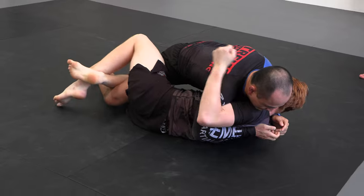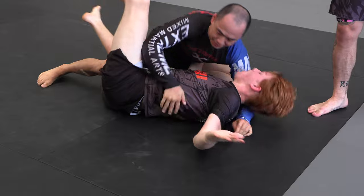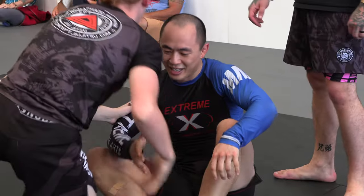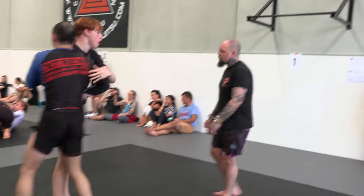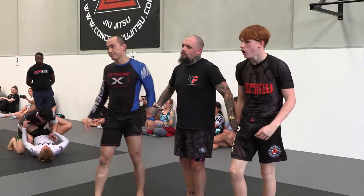Lots of shoulder pressure. Pressure pass. Pressure pass. Center bass. Pull that element. Let's play.